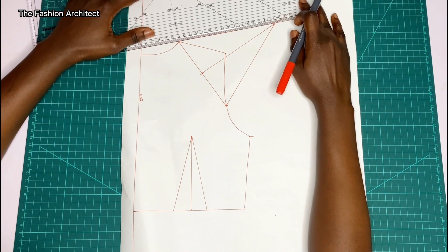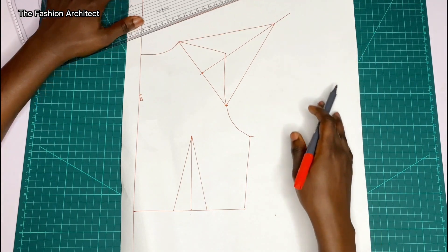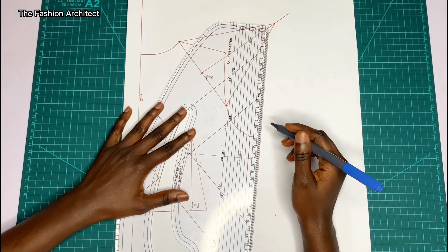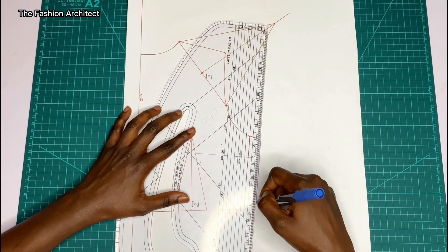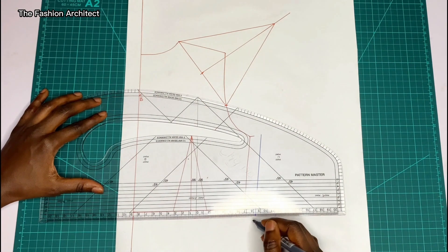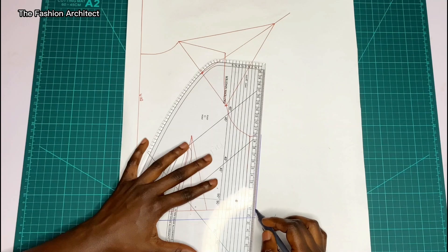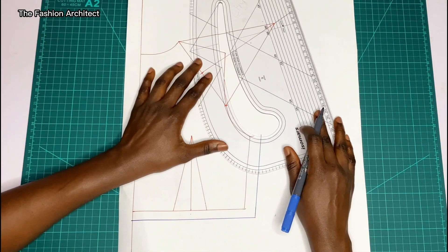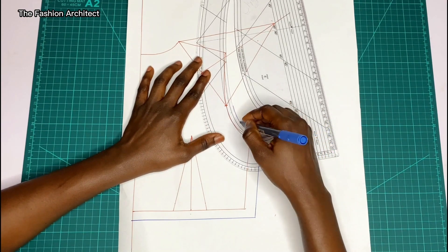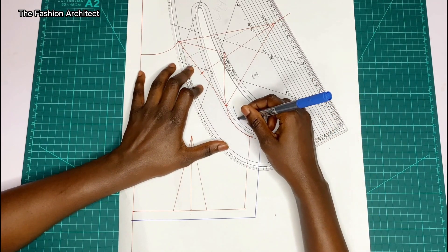Then connect the shoulder part back to where the triangle meets, just as I'm doing now. That's really all there is to this raised shoulder sleeve. I'm now adding allowances — you could style your bodice in different ways, but I'm just doing a basic style to show you what the raised shoulder sleeve looks like. You can modify your pattern however you please.